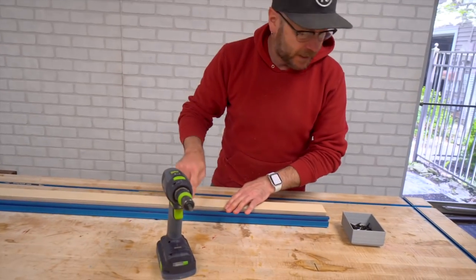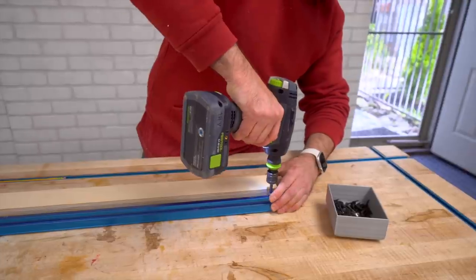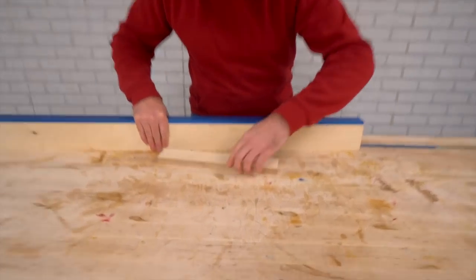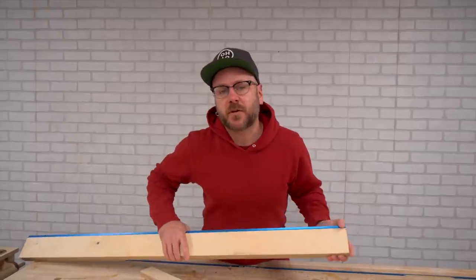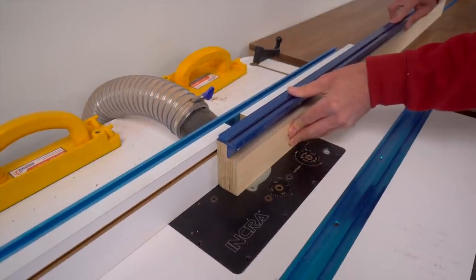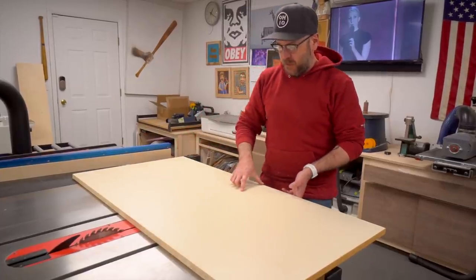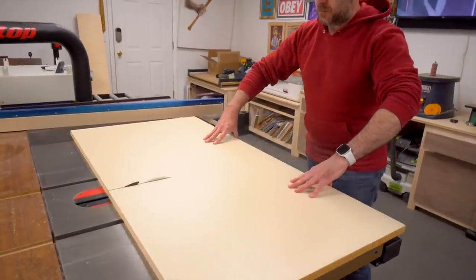I'm screwing the Kreg track in place. Now that the fence is assembled, we need to put a little chamfer on the bottom because as dust builds up against it, it needs a place to go so it doesn't interfere with the workpiece. You can do this at the router or at the table saw by tilting your blade to 45 degrees. I'm going to make my curve cut to about three quarters of the way through, then attach the fence and set it to the blade.